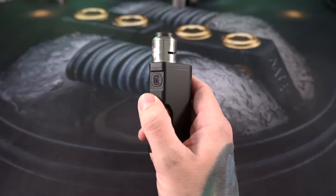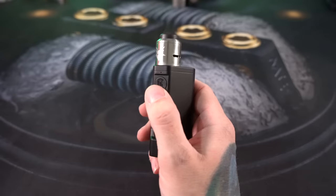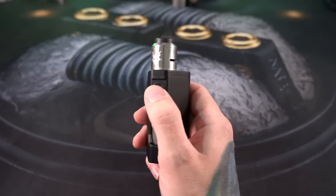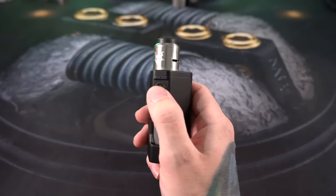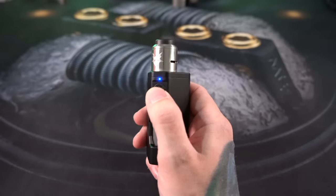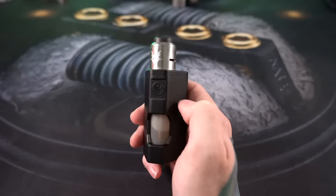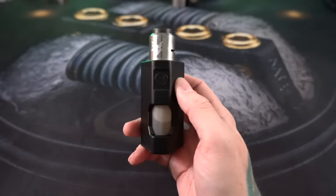This is far and away the single most responsive button that I have ever used. It is instantaneous — almost a little bit of a hair trigger. If that blue light is on, it is firing your coils. Incredibly, incredibly responsive.